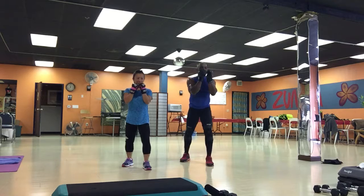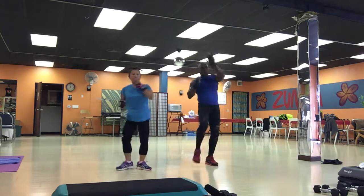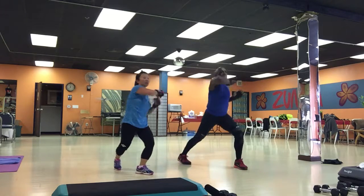Combo number three. Ready? Go. One, two, back kick, side kick. Elbow knee. Back kick, four.